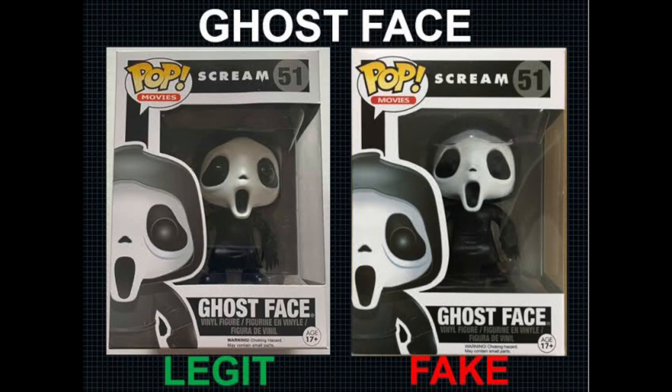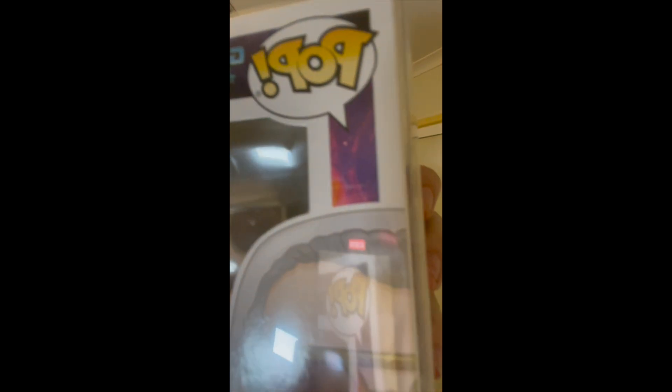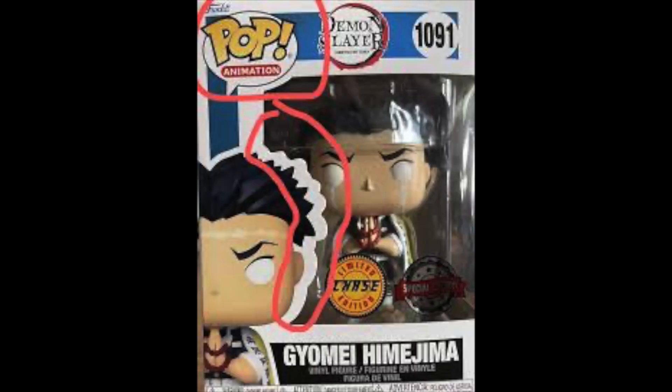When looking for pops and how to spot fakes, another thing to remember is the number down the bottom corner — like a Scream Ghost Face pop, that's one a lot of people can notice the differences on. Also, focus on the borders around the figure. See how thin and crisp and clean that edge is? That's how you can also tell if it's a fake or real, because a lot of the fake ones have really thick outline borders.